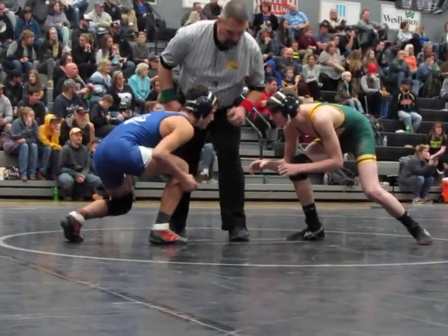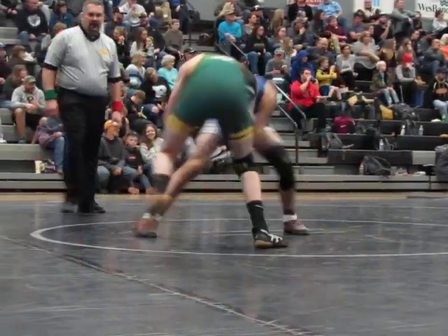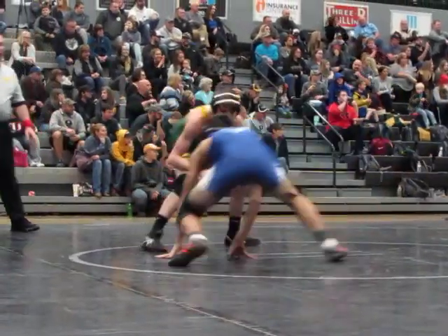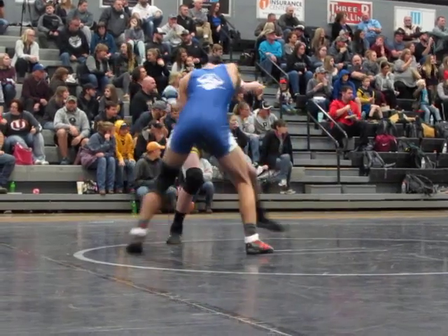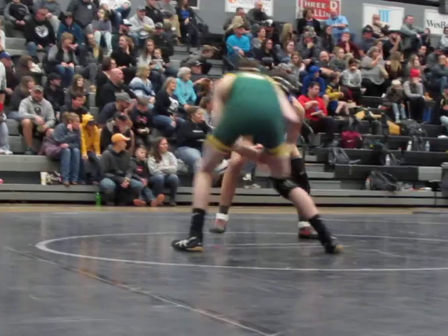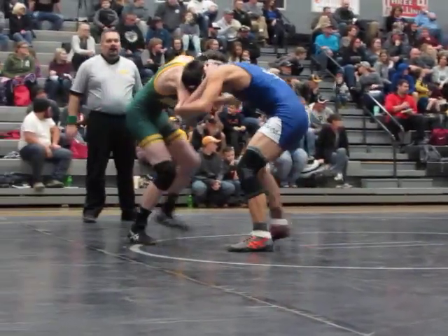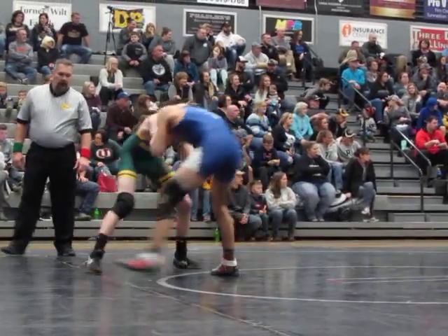Together. Julius, get a stance. Ankle pick. Elbow pass. Let's go Julius. Hey, get a stance.